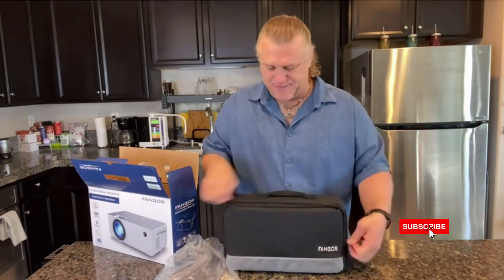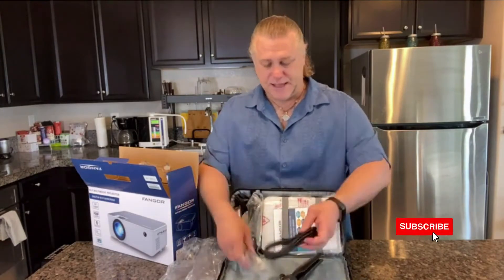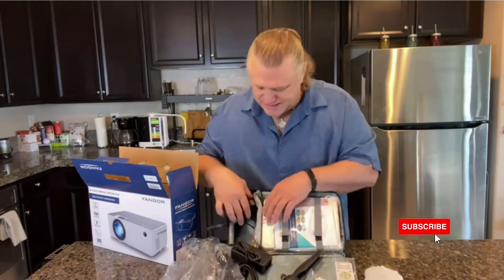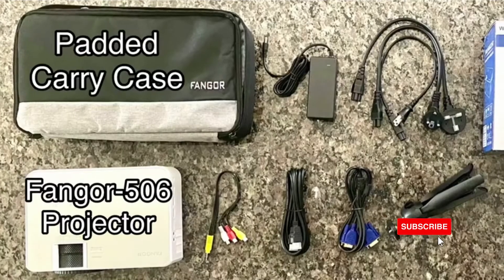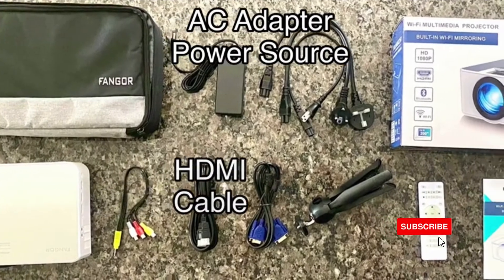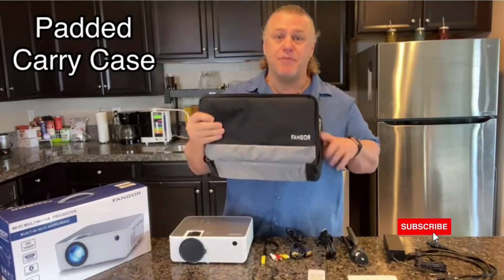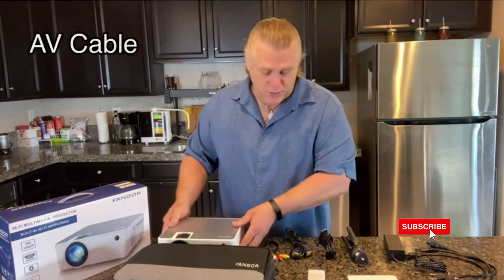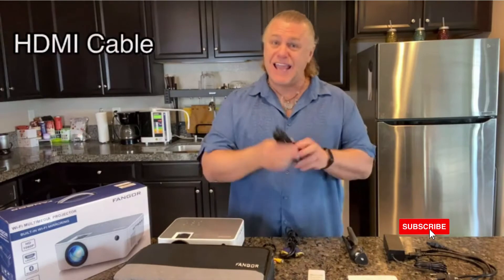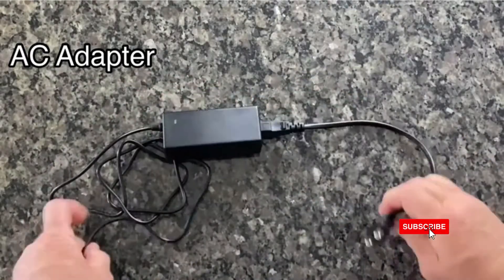Beautiful carry bag. Everything is protected in little plastic wrappers. You get the padded carry case, very secure. The Fangor 506 HD projector complete with lens cover. You get an AV cable, a VGA cable, an HDMI cable, an awesome mini tripod, the AC adapter power cable, a handy remote control, and the user manual.